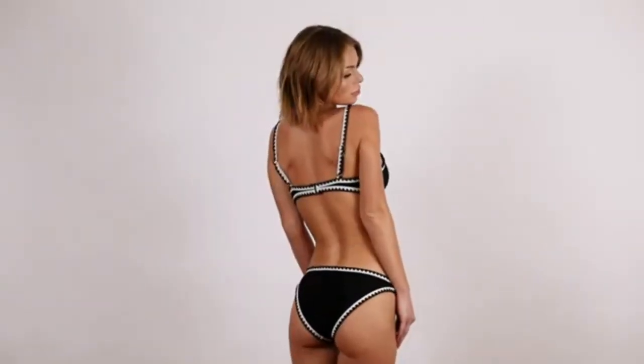The first suit that I got is a black bikini with white crochet trim. This is a basic piece and I find myself wearing black bikinis the most. This suit is so comfortable to wear to the beach if you're planning to do something active like play volleyball. It has good coverage, the straps are adjustable, and the material feels so nice.